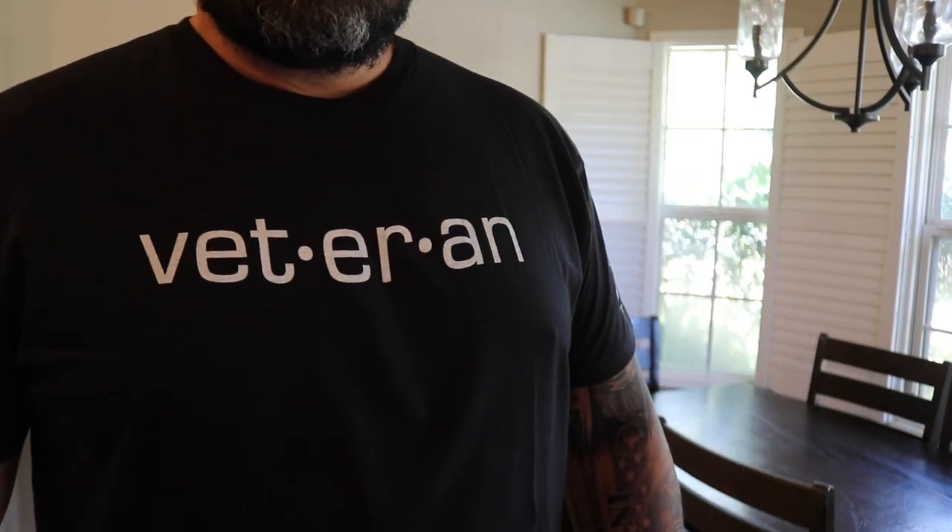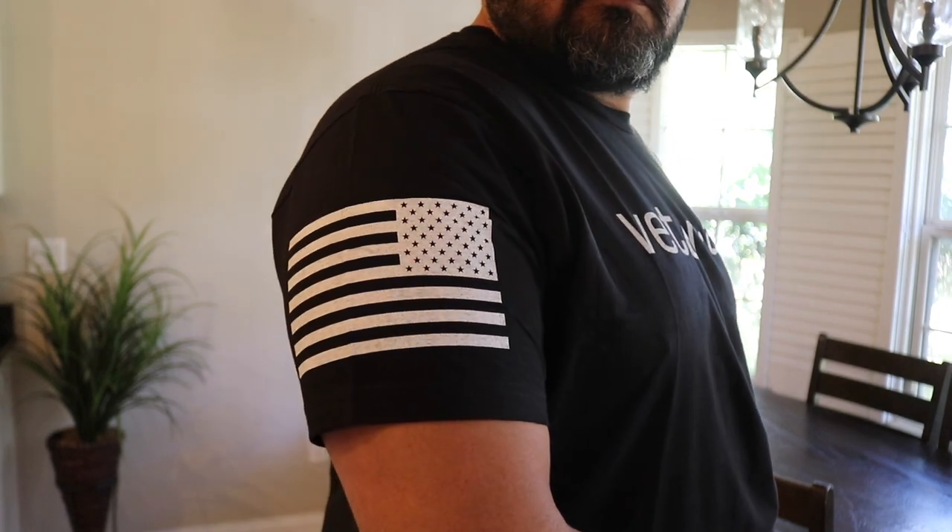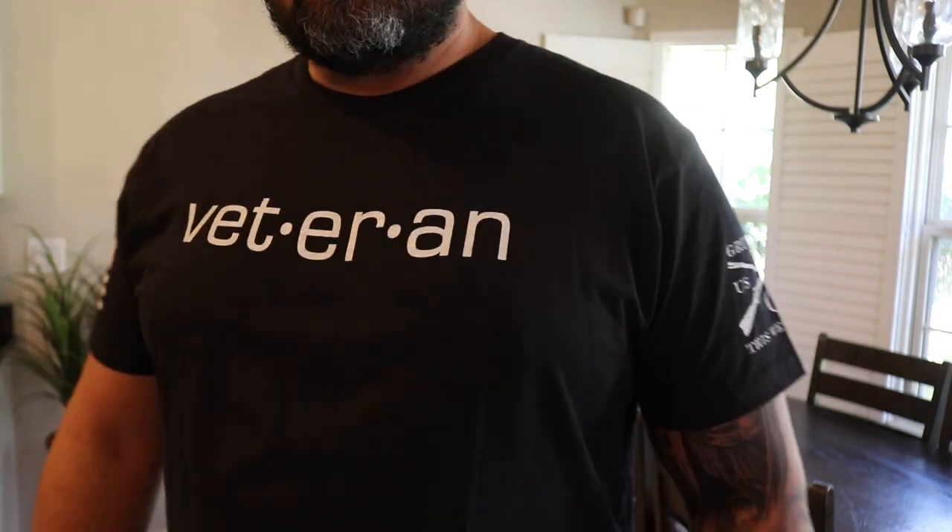It's made of 100% cotton, made in the USA or imported, and machine washable. Overall, a really cool shirt — definitely good job from Grown Styles to be able to produce something so cool and allow some of the military guys out there to represent.